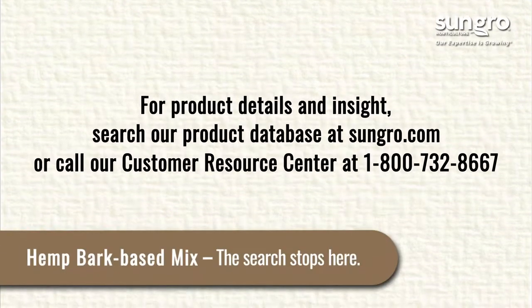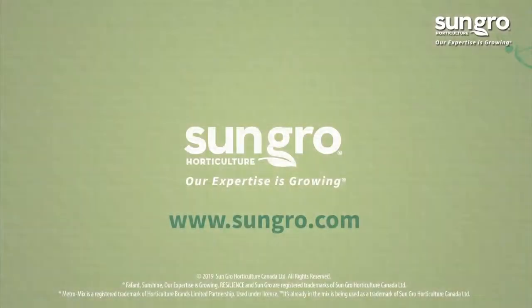Need a hemp bark-based mix? The search stops here. SunGrow — our expertise is growing.